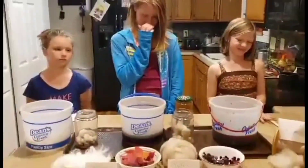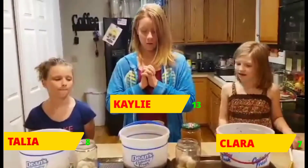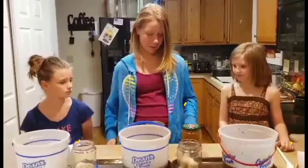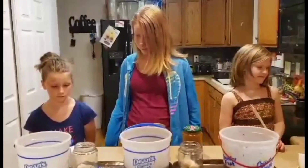So what is this project all about, Kaylee? Because this is your fair project, right? Yes. We are using plants and natural things that you can find in your backyard, and we are dyeing wool with them.